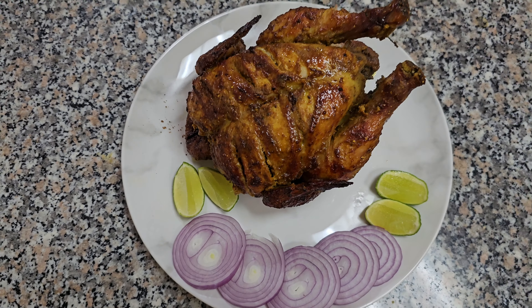After inserting the full chicken in the grilling spit, let's grill this chicken. See, it is spinning! Let's meet after some time.